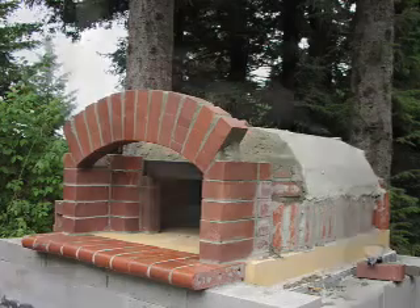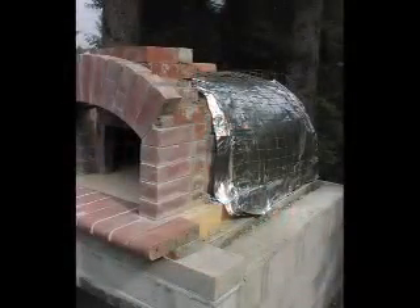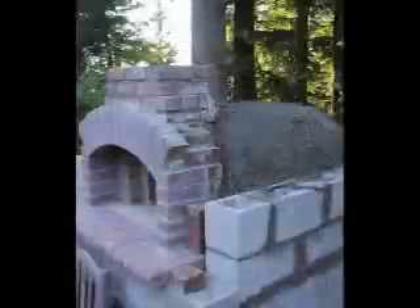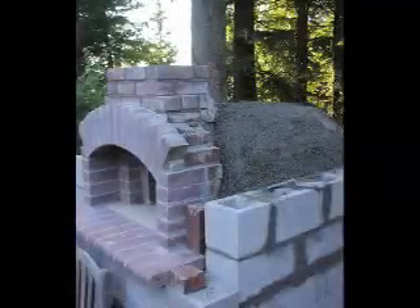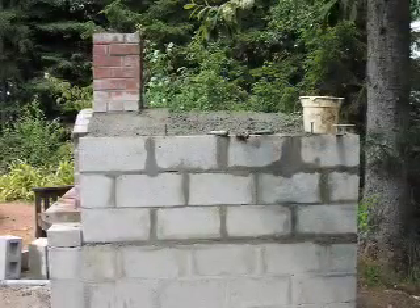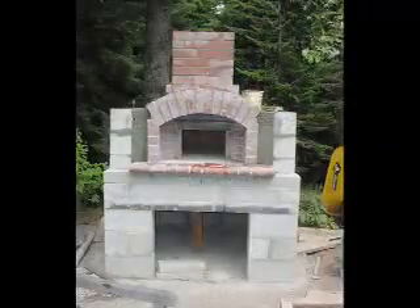The insulation layer includes aluminum foil and wire for strength. At this stage I made some mistakes — I should have used loose perlite, and instead I used perlite and cement to get a shaped top for the oven. This ended up cracking a little, but I still think the shape is pretty neat. Loose perlite and a metal roof might be better next time.